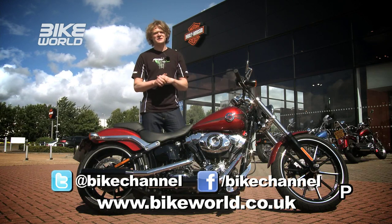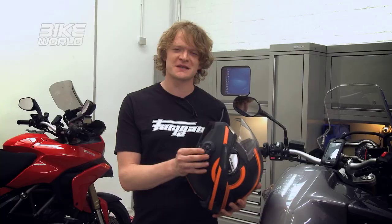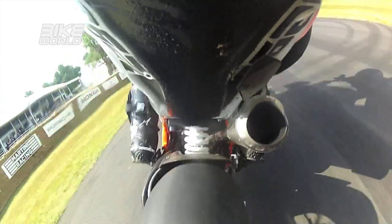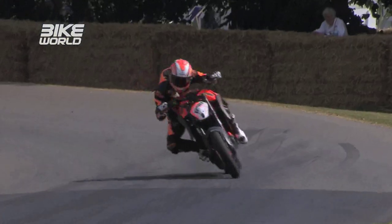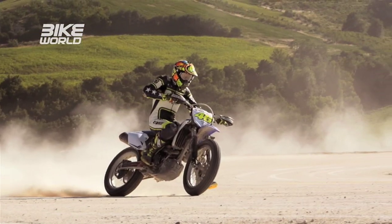Unfortunately for you guys, Susie is off sunning herself somewhere, so you're stuck with me. Here's what I've got lined up for you: we take an in-depth look at what's available in the world of Bluetooth headsets in Bike World on Tour, and we have a new section of the show bringing you awesome footage of the brand new KTM Duke 1290 in action, plus a video of what happens when Valentino Rossi has a play date.